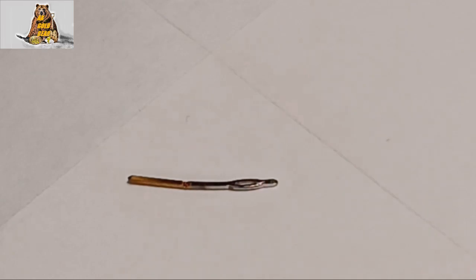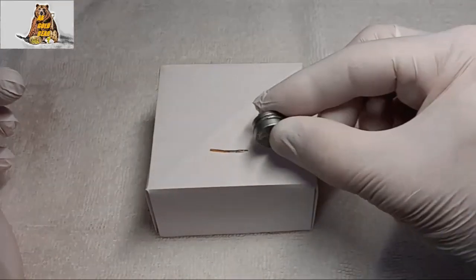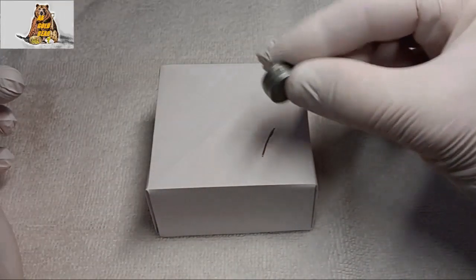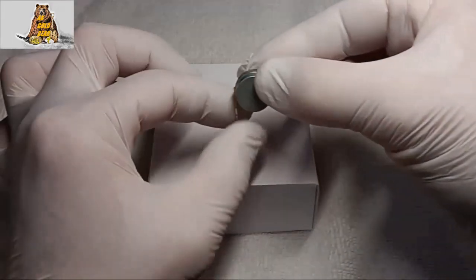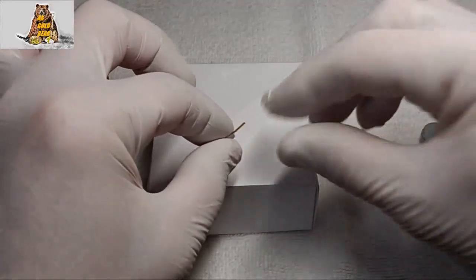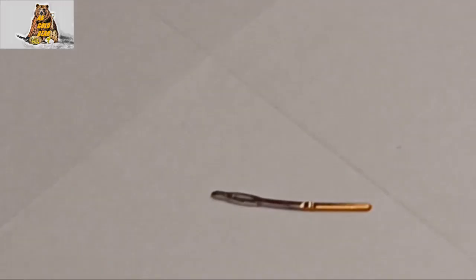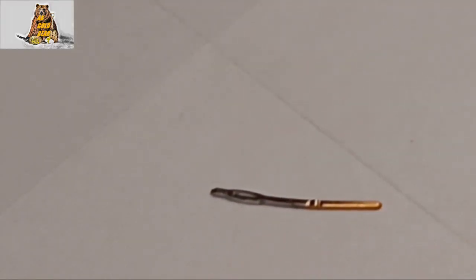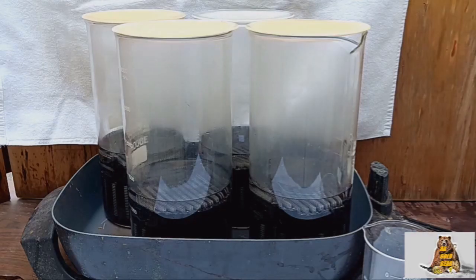Because of the zinc, the pins are slightly magnetic. This is very poor material for gold recovery. All the connectors are in a beaker.